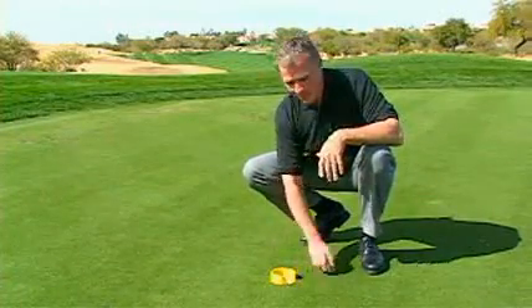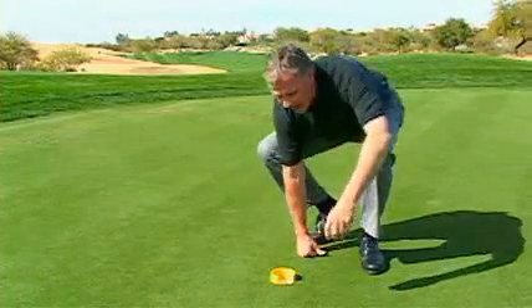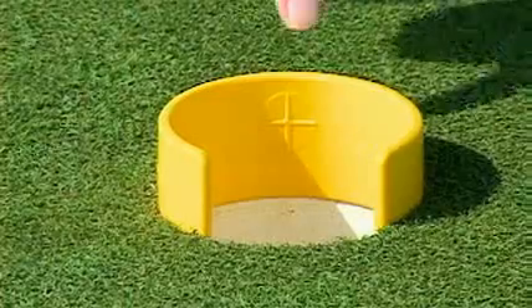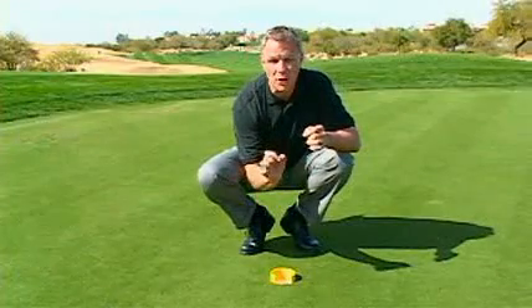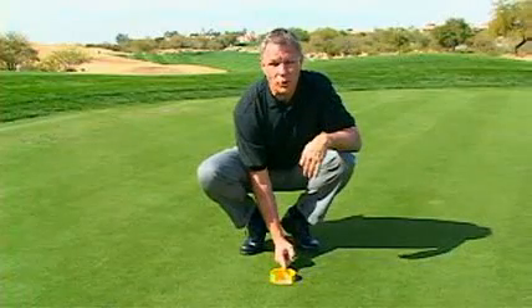The second use for the bullseye cup is when you have a series of short putts and want to find a specific aiming point. The back of the bullseye cup has a target, allowing you to fine-tune your focus on the smallest spot possible. The bullseye cup really allows us to focus on that one central point.